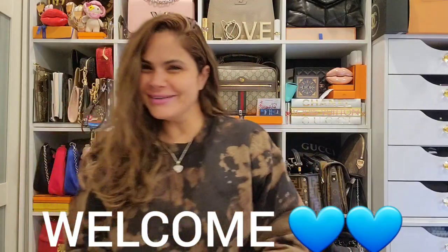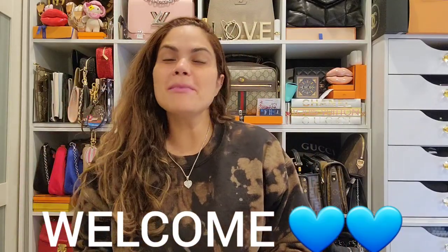Aloha everyone! Welcome or welcome back. I am back from Maui — it was so beautiful. I enjoyed it, my family enjoyed it. We had an awesome time and I'm so happy I went. I got to scratch it off my bucket list.